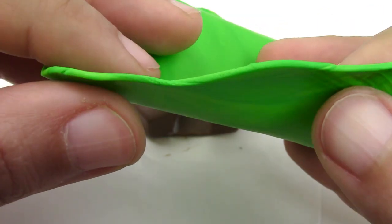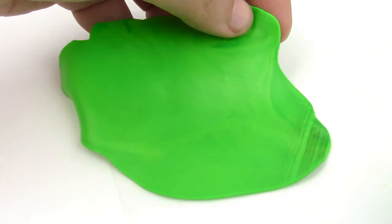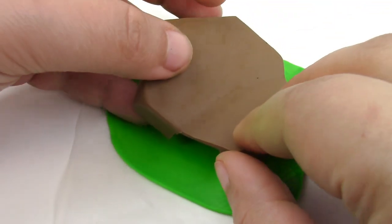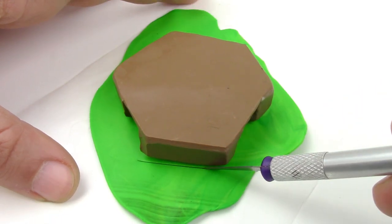For the grass, you're going to flatten a piece of green and place it on the base. Remove any excess.